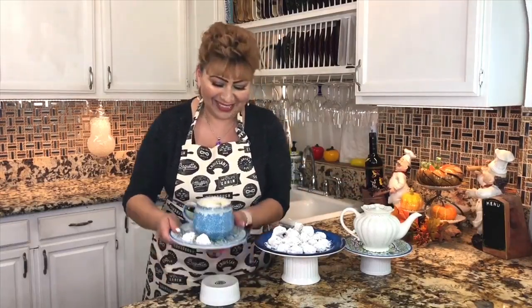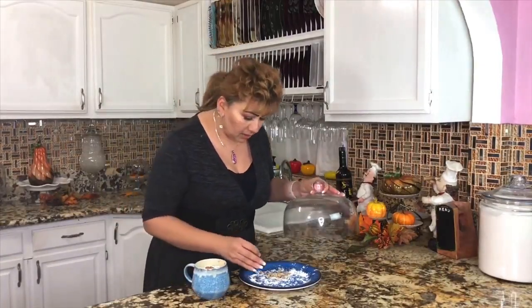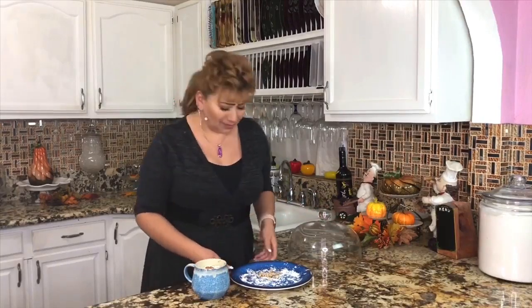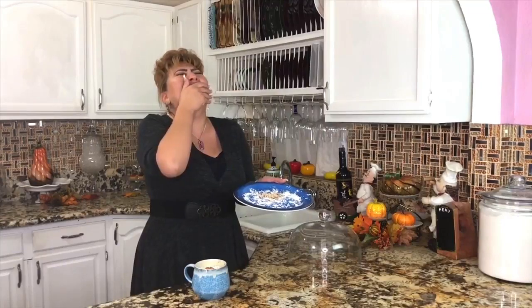I will stay enjoying my snowball cookies. Bye-bye! And when you have kids — double the recipe.